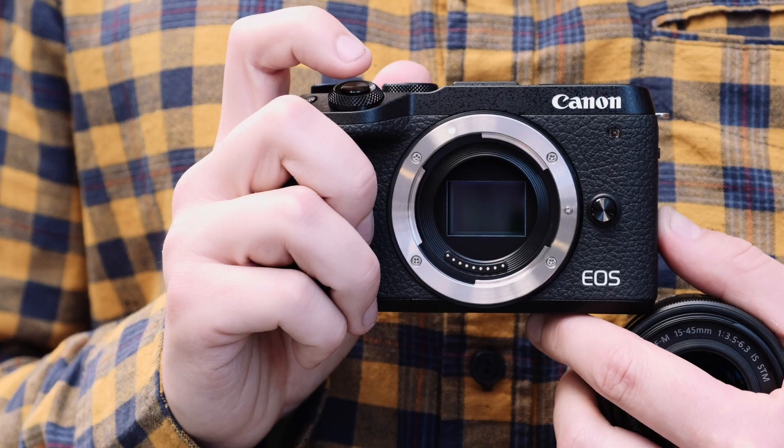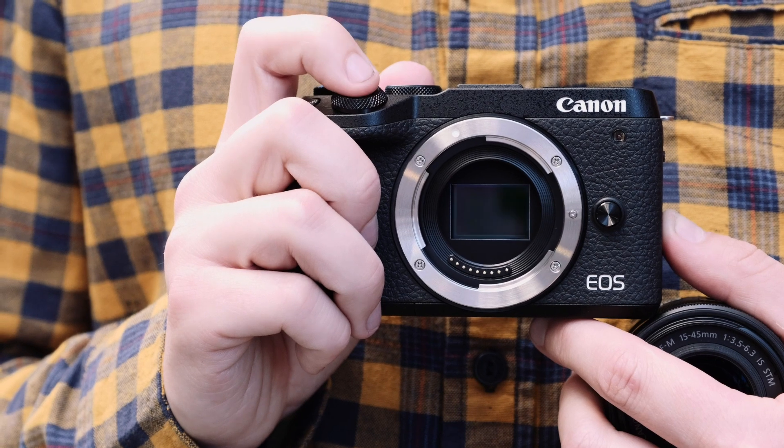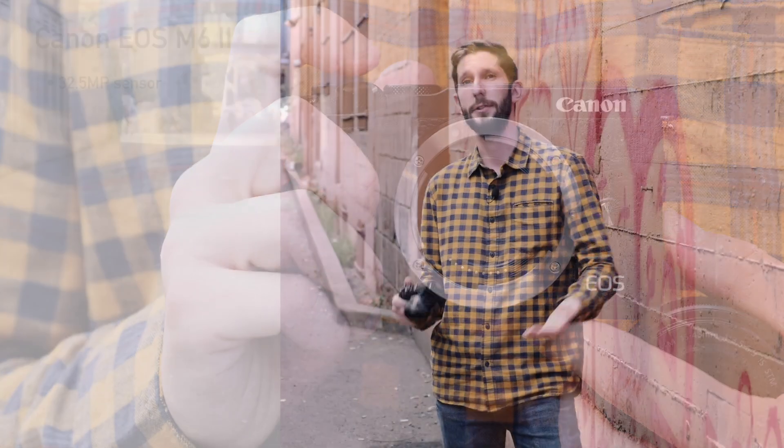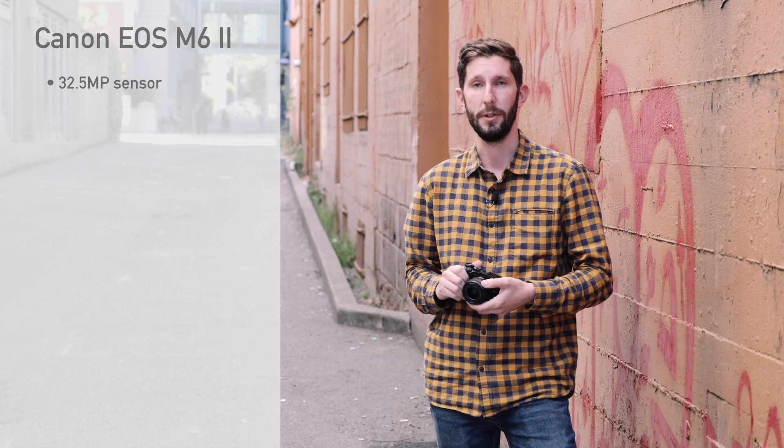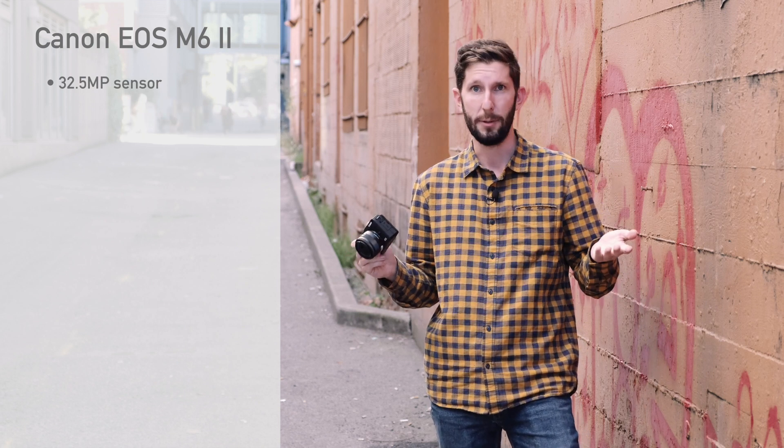First and foremost on the EOS M6 Mark II is a new sensor. It comes with 32.5 megapixels — together with the EOS 90D that's just been announced, these are the highest resolution crop sensor cameras on the market that we've ever seen. So that's pretty cool.